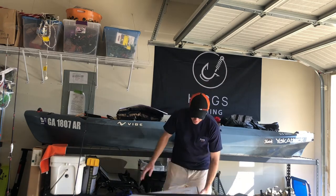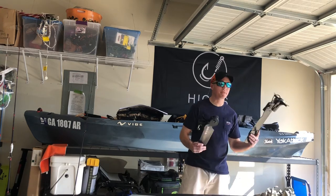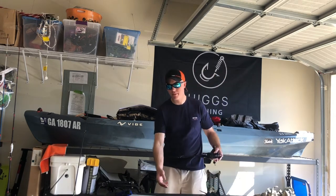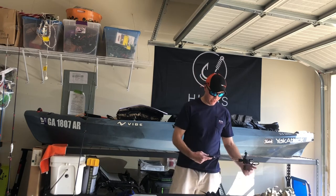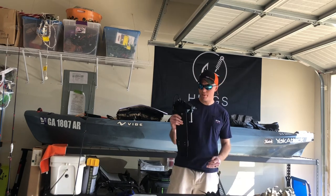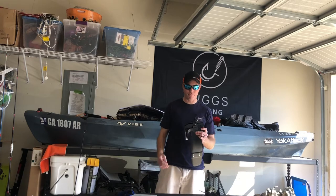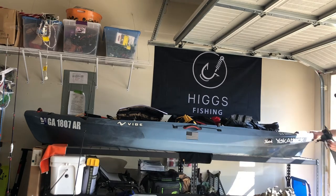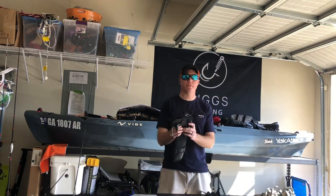Now the next thing I'm going to do on this video, we're going to go over a few things. Here I've got two rudders. One of the things with Bigsby is they make it very easy — they've got all kinds of different adapters for this motor depending on the type of kayak that you have. This is the Vibe gravity rudder. Now this was made by Vibe before Bigsby — it's also made for the Bonafide SS-127 or any other kayak that has a rudder kit in the rear. I bought this specifically for installing this motor on the Seagull.